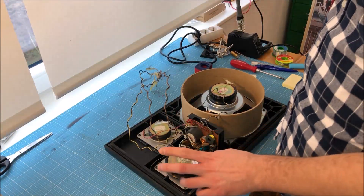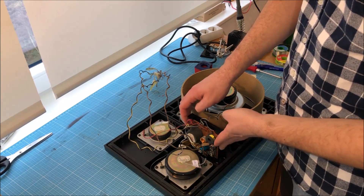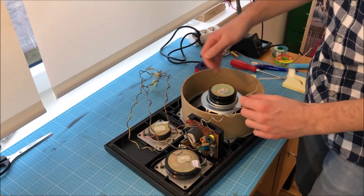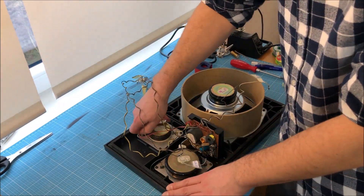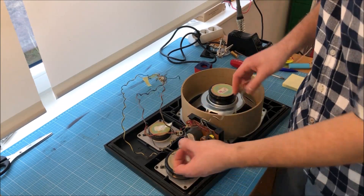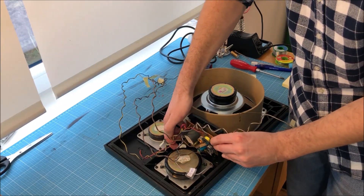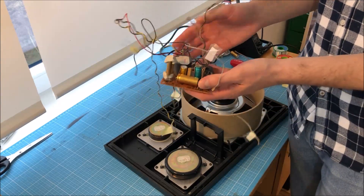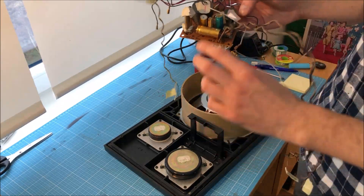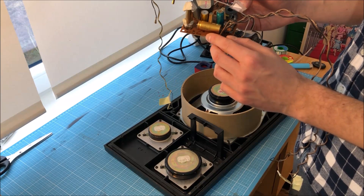I'm going to do the same thing for the speakers — unplug the cables and afterwards remove the crossover. This is the crossover of the speaker. I am going to replace those three capacitors here and the fuse with a small resistor.